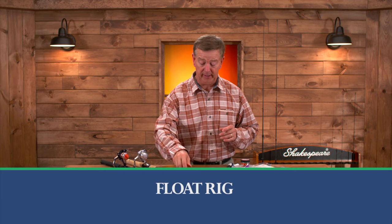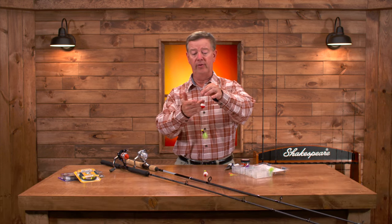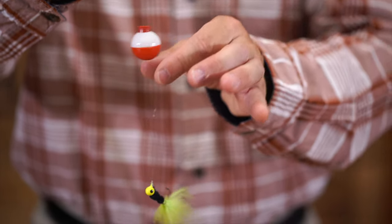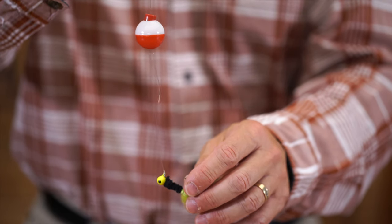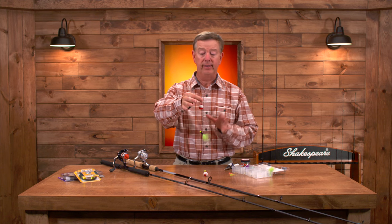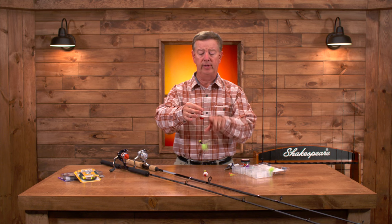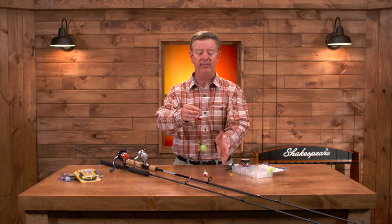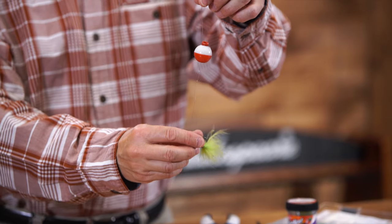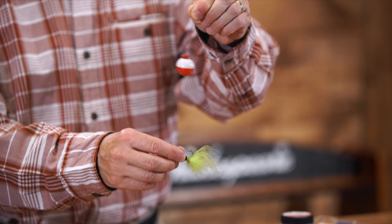The first rig is called a float rig, and I'm going to show you two variations on the float rig. In this situation we've got a float. The line from the rod goes through the top and the bottom of the float, and then tied below is a marabou jig. You get two of them in the Catch More Fish kit and simply cast this out. As the day goes on you may want to move the bobber up and down to see if they're six feet deep, eight feet deep, or two feet deep — so you can adjust that. One of the things I love about fishing with a float is when a fish strikes, the bobber on the surface is going to tell you it's time to set the hook.